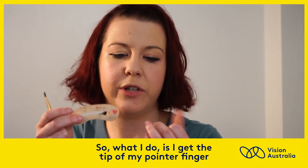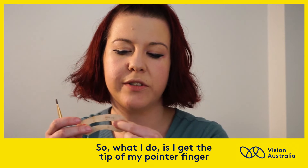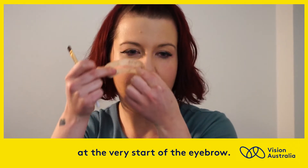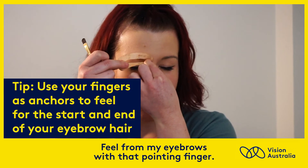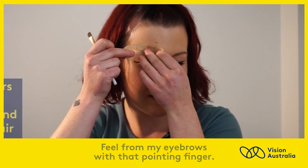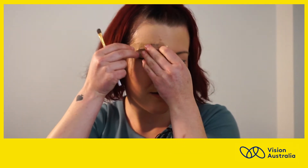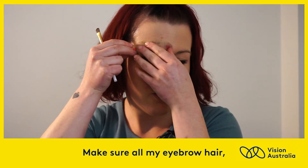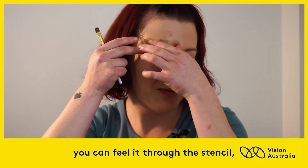What I do is I get the tip of my pointer finger at the very start of the eyebrow. Use your fingers as anchors to feel for the start and end of your eyebrow hair. Feel for my eyebrows with that pointing finger, and make sure all my eyebrow hair you can feel through the stencil.